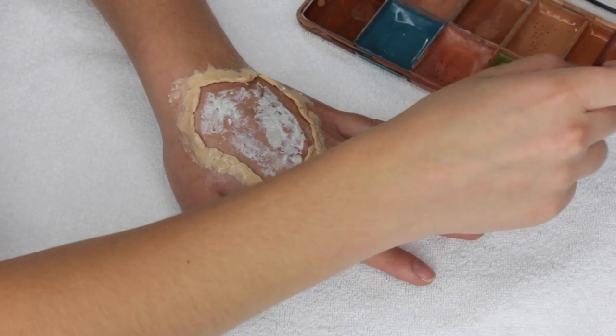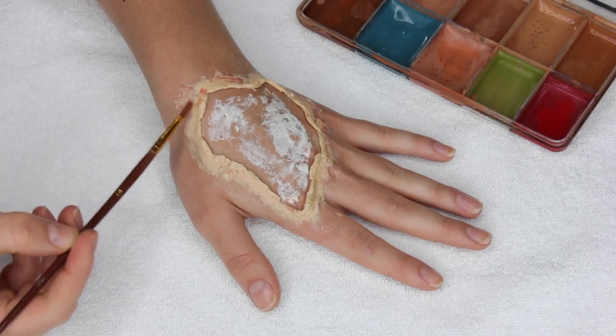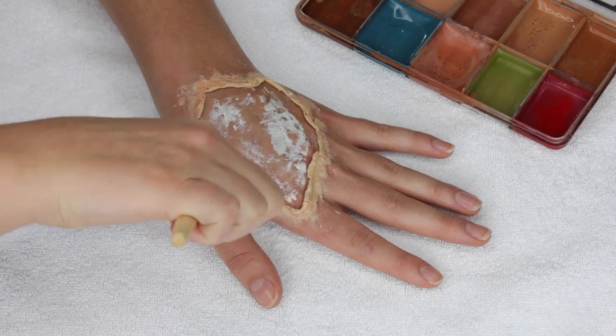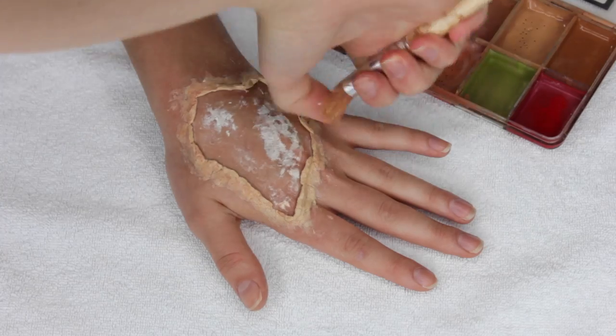I'm taking an alcohol activated palette and I'm going to color the wax area a bit. I'm just going to use the red adjuster to pull the wax a bit more on the pink side, and I'm also splattering some other tones onto it for some more dimension. This is more of a precautionary step, just in case the wax peaks through the blood, so you don't have to worry about this step being too perfect.